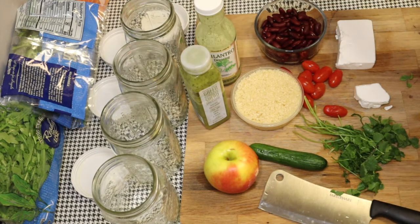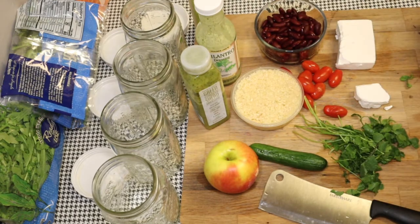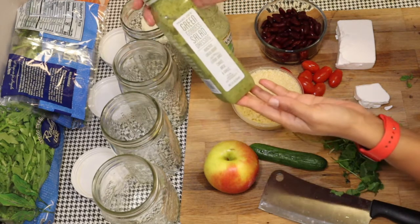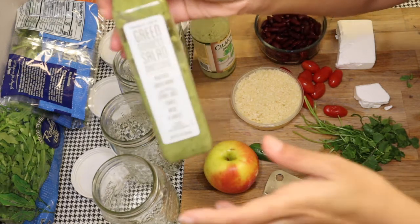I've got three different kinds of dressings just because I have them — why not use them. I really don't have much to work with in the salad. My salads are usually crazy, but this one turned out really well. I just have a few things to put in there.